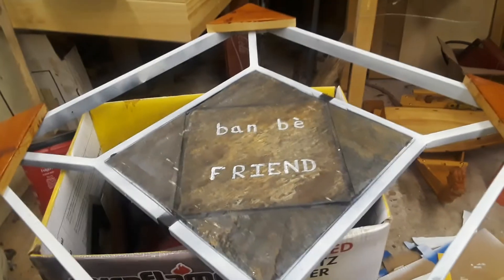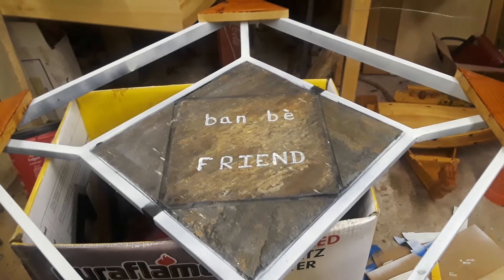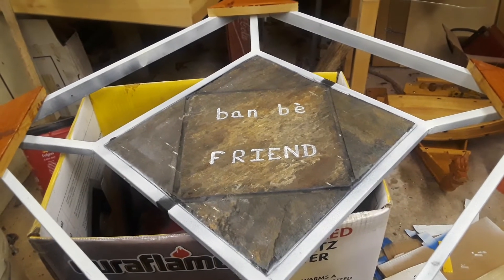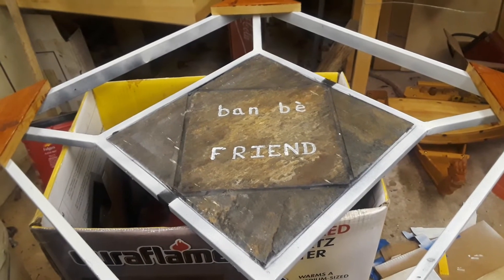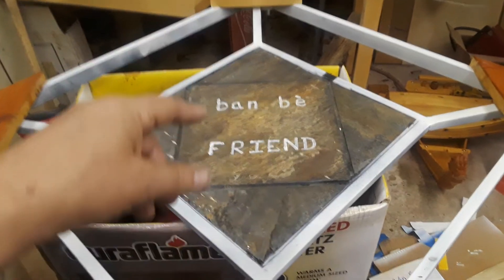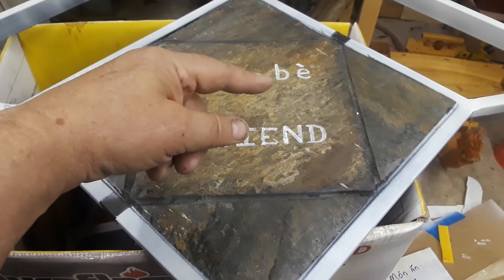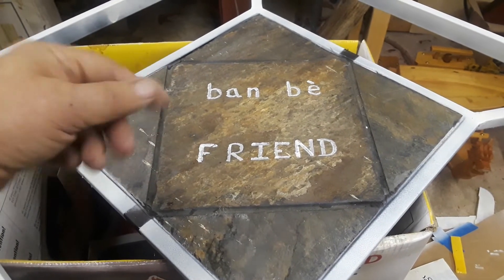I'm doing some work for a Vietnamese restaurant — I'm remodeling it — and they've got three others they want me to remodel as well. This is one piece of artwork I'm making for them, and I got this for free. This says 'friend' in Vietnamese.